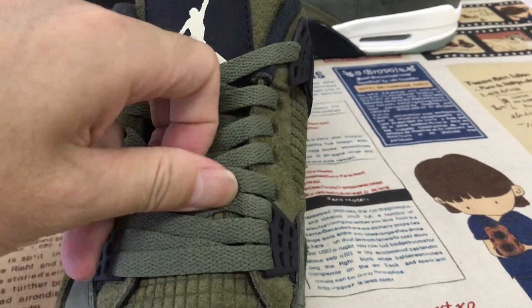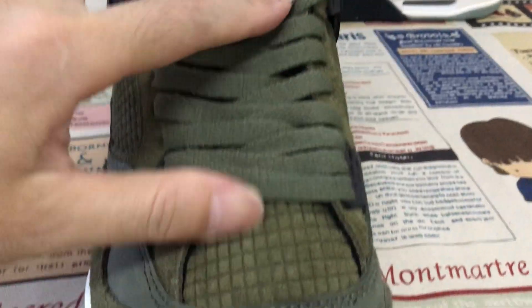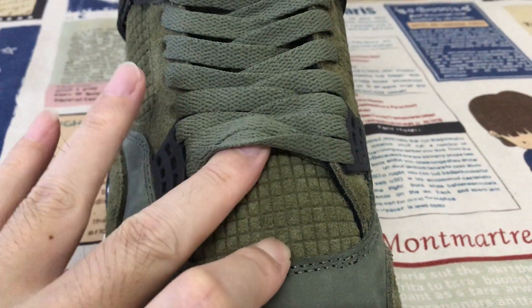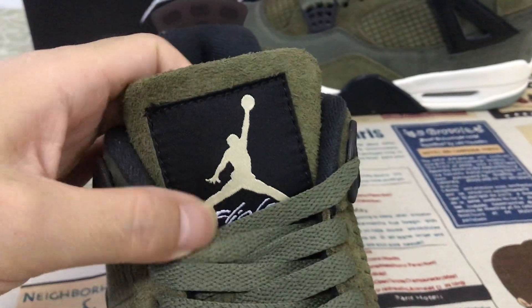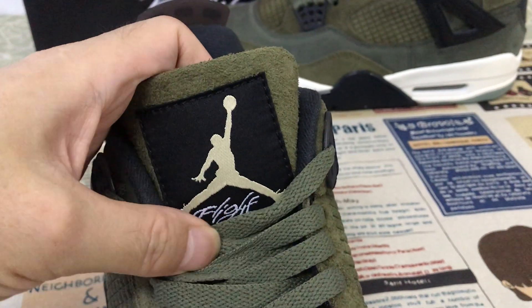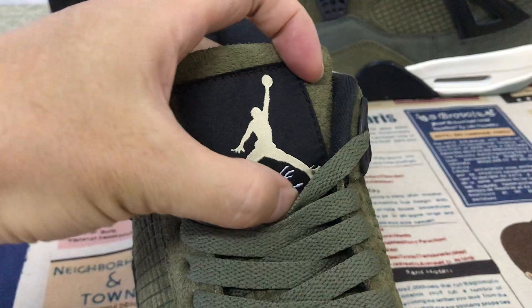The sauce lace, yellow color sauce lace. And here is the tongue — with the kaw shui material and with the net design. Here is the tongue label — black base with yellow color, German logo, and white fly.